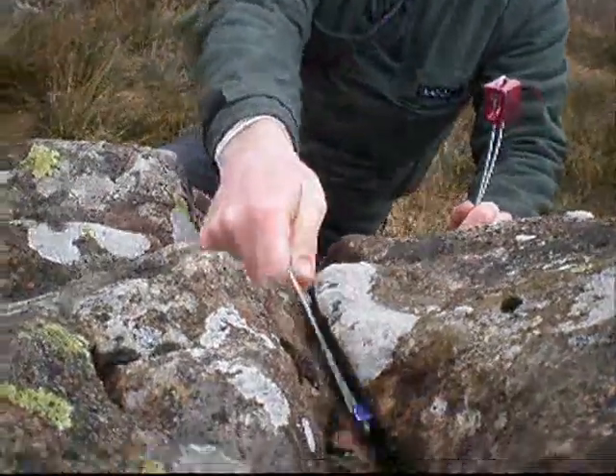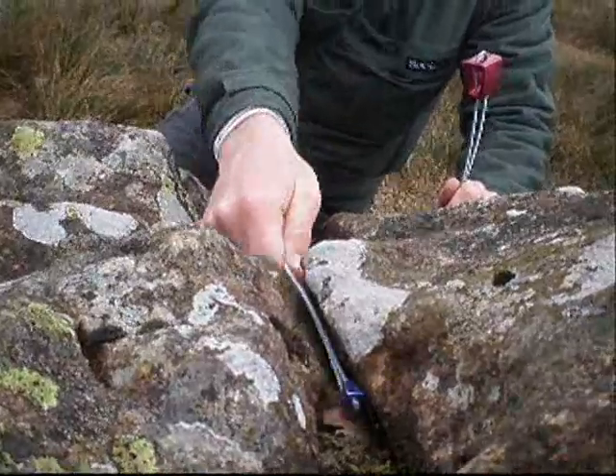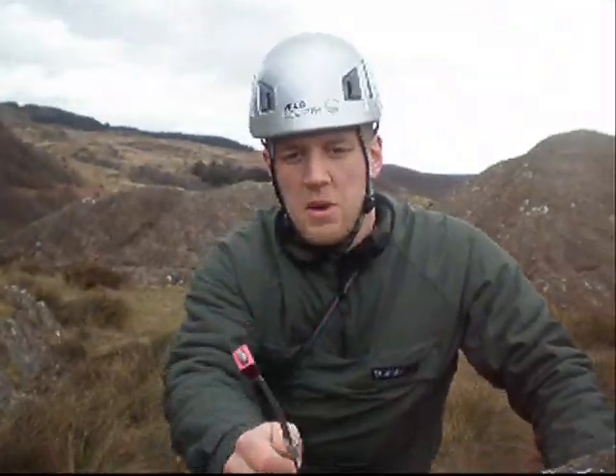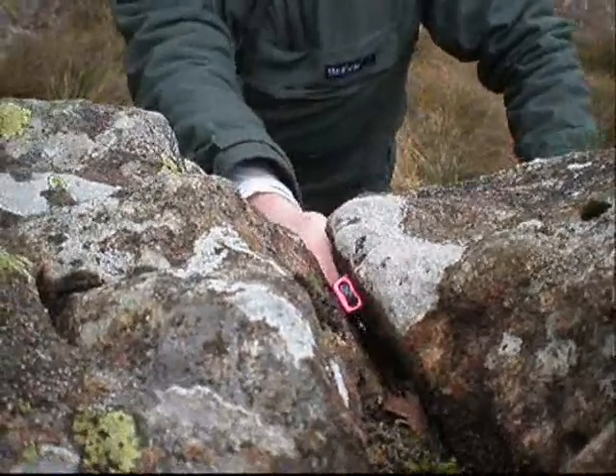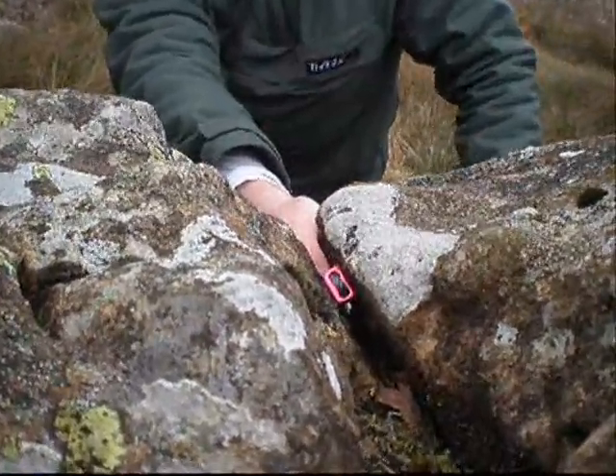This one is much too small and it will just slide all the way through, whereas this nut is the perfect size as it fits snug into the crack and has a lot of contact on all sides.